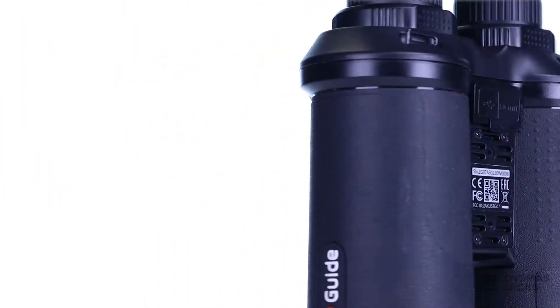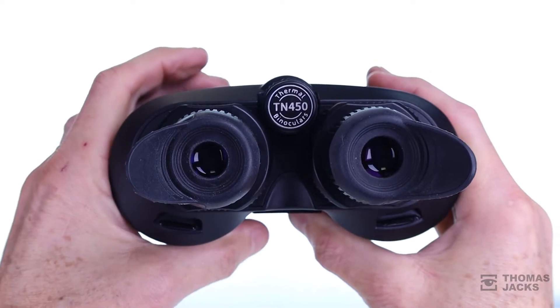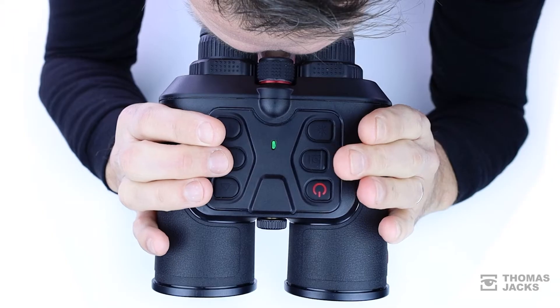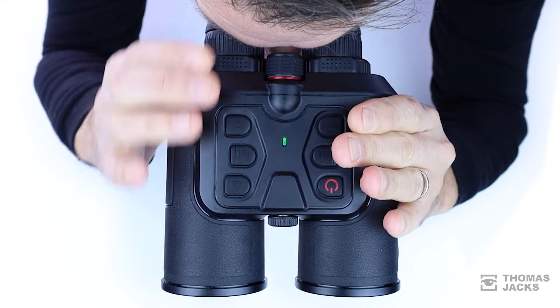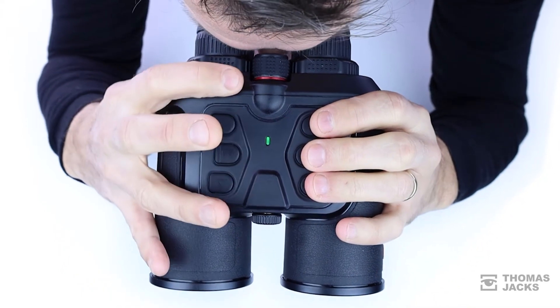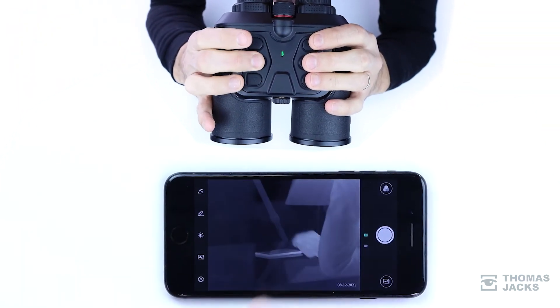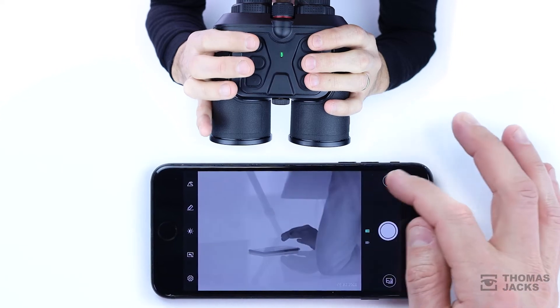The important question is, what are they like to use? Well, from standby they turn on in under a second, and they're as comfy as regular binoculars, with both diopter and interpupillary adjustment, as well as a focus wheel that's smooth and responsive. They're stacked with features, operated with buttons that are positioned exactly where your fingers would expect them to be.